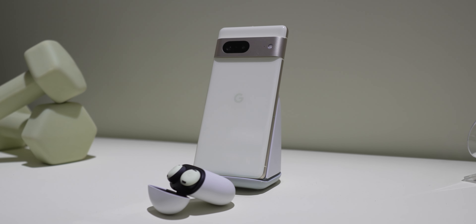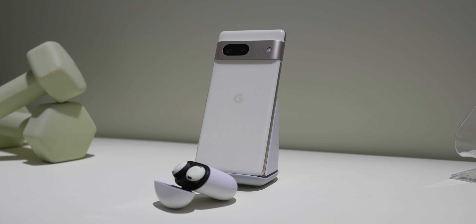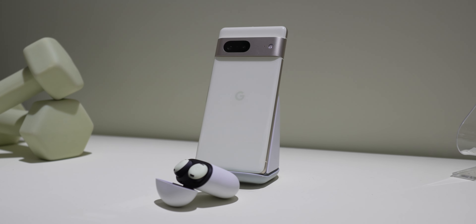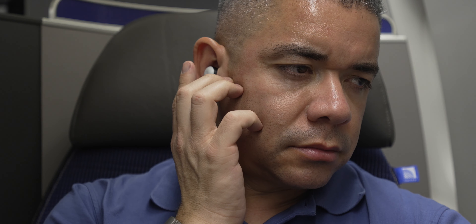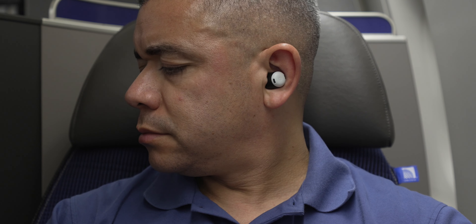If you've never used Pixel Buds, I highly recommend you at least give their features a try because they're pretty cool. This ability to switch devices very easily along with their basic features has always gone beyond competition — but at the expense of sound. If there's something I've always wanted, it was better design and better sound. Let's talk about those changes.